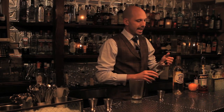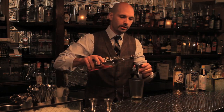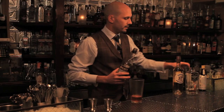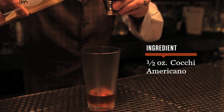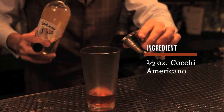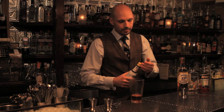To that we're gonna add half an ounce each of two modifiers: one being Aperol, which is a bitter orange liqueur from Italy that also gives it some lovely color, and finally Cocchi Americano, which is an aperitif wine. We're gonna add two dashes of Angostura bitters.